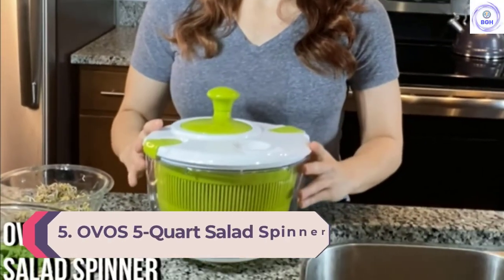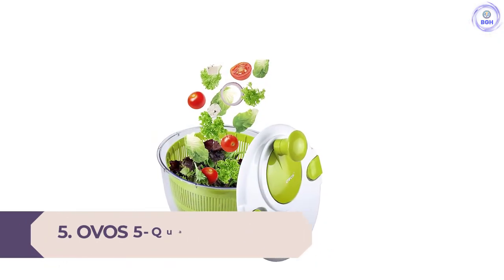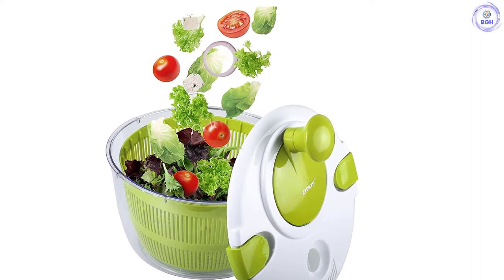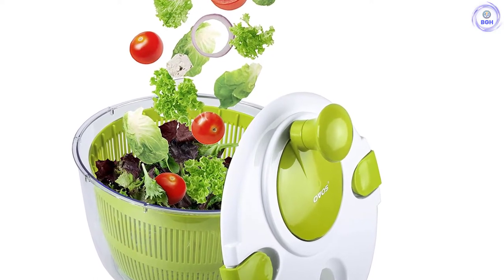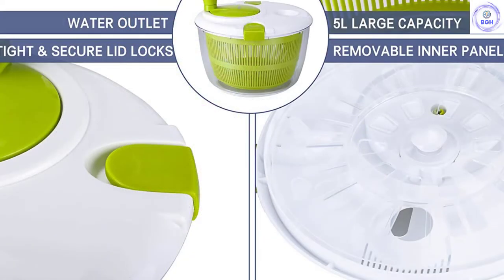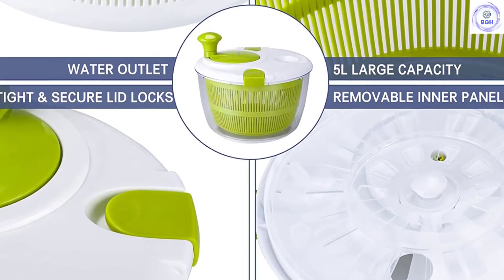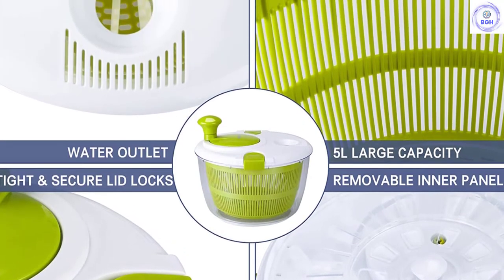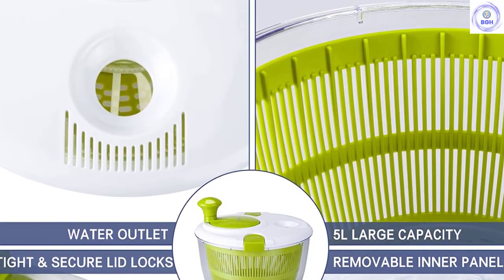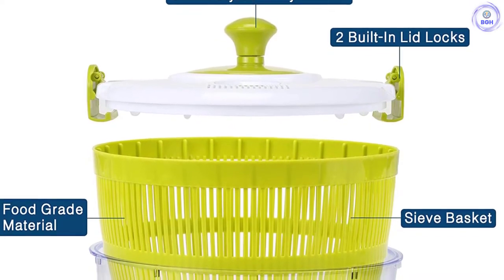Number 5: OVO's 5-Quart Salad Spinner. The OVO 5-Quart was very similar to the Cuisinart CTG-00SSAS in many ways. The anti-slip pads on the bottom of the bowl and the hinges that attach the lid to the bowl make for very secure operation at speed, which undoubtedly contributed to higher marks for water and dirt removal. This product did exceptionally well in our blackberry water removal test — it kept the fragile berries intact while managing to remove over 95% of the water weight. The braking was above average and we found it easy to add more water during spinning thanks to a hole in the lid.